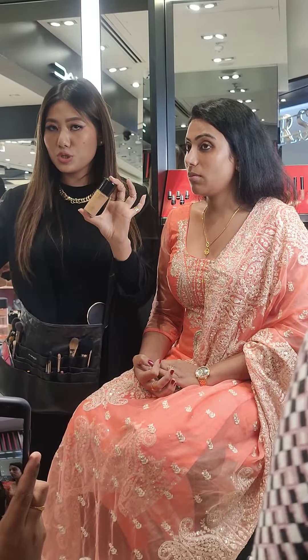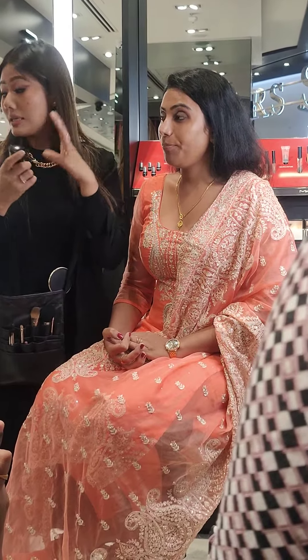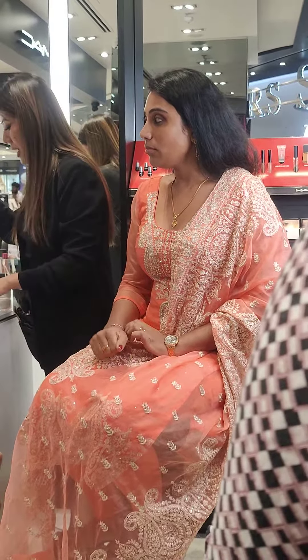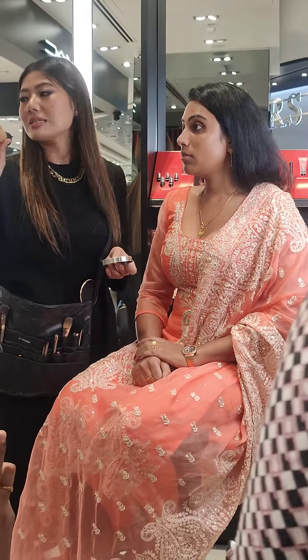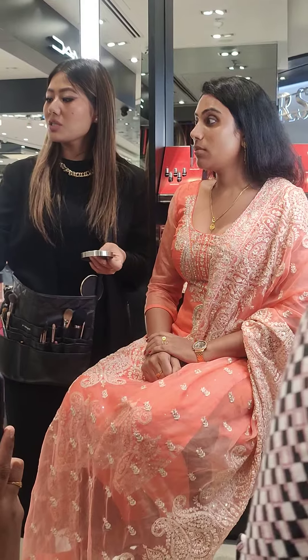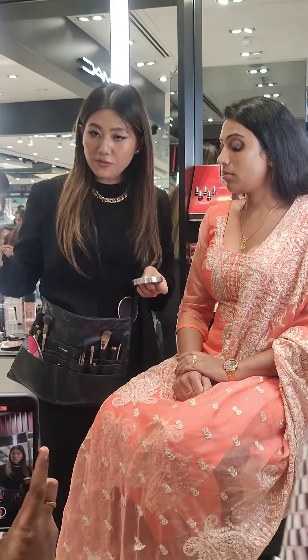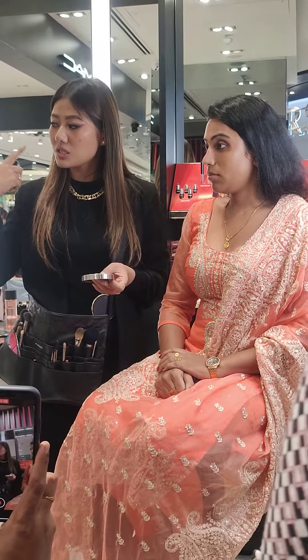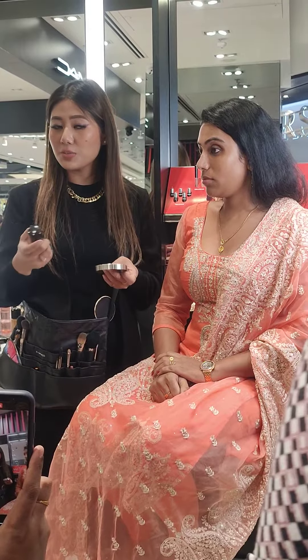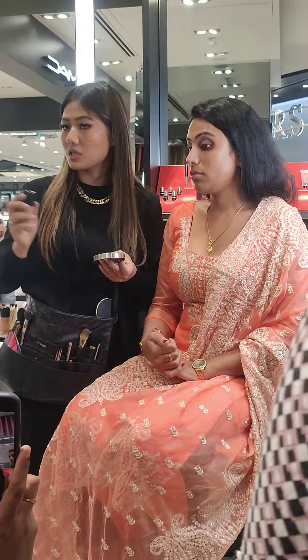So if you guys have been using Studio Fix Foundation, this is a totally different range and it's a little warmer. So it is a warmer shade — the same NC30 that you'd use in Studio Fix will become around NC20 here. These shades are something different, so don't get confused. If you want to purchase, make sure you swatch at least two to three shades on your face, because these are a little warmer shades compared to the other foundations.